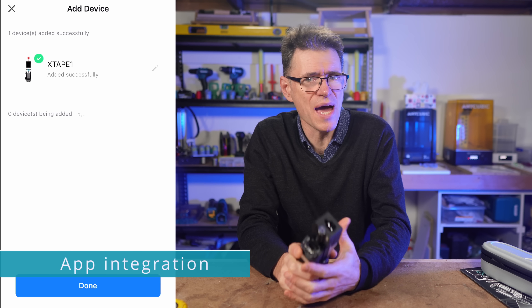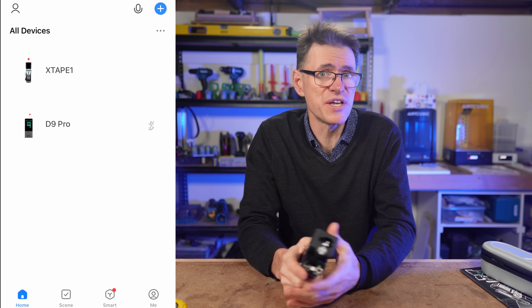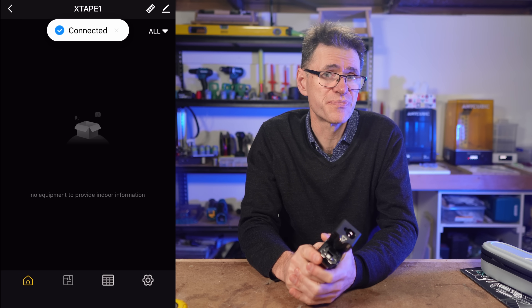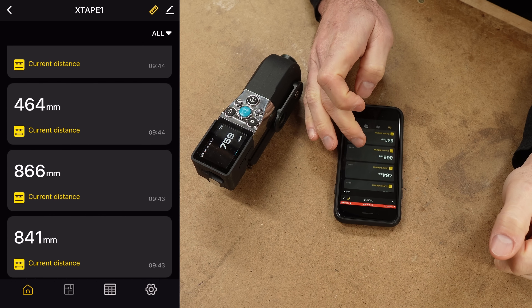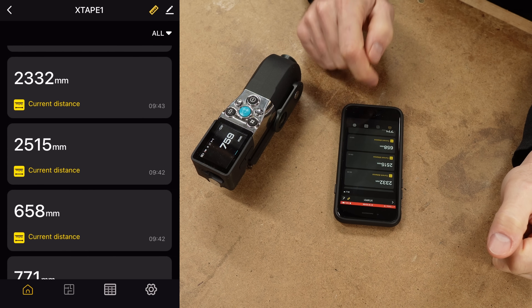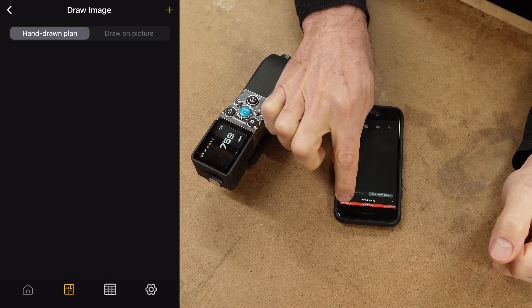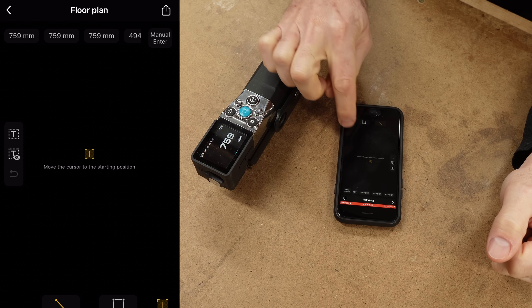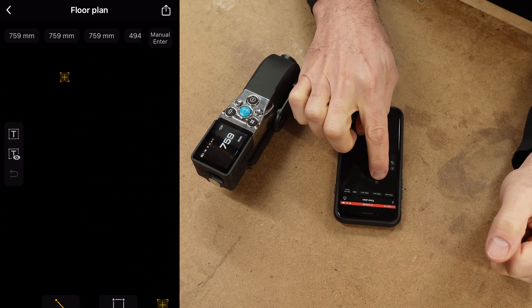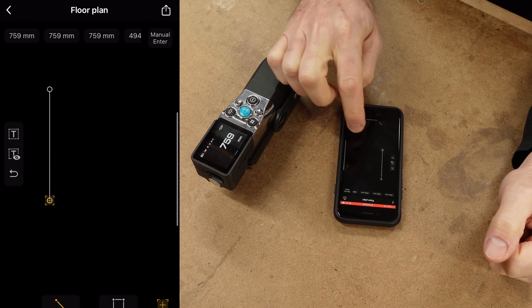Lastly, I'd like to show you the app integration. To find the app, simply scan the QR code in the manual, download the app, enable the link feature, and pair the device. The first thing you'll see is a list of historical measurements which sync to the device. But it's the floor plan icon I want to talk about — you can import an image to superimpose measurements onto, or create a hand-drawn plan and sync your measurements to it in real time. I'll keep this example quite simple but you'll see how it works.